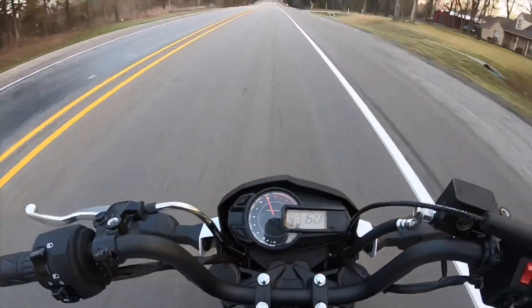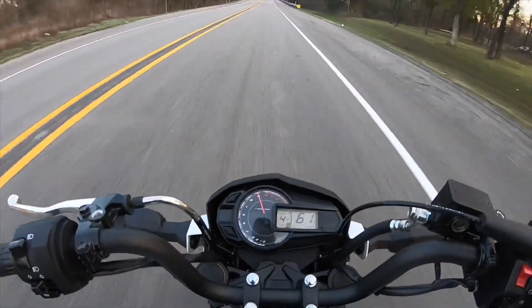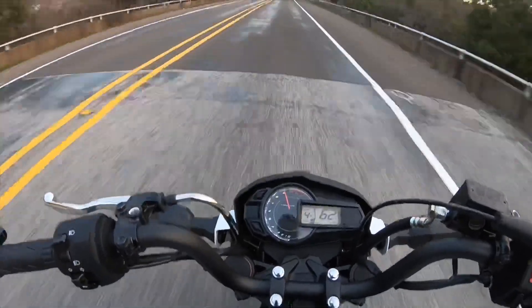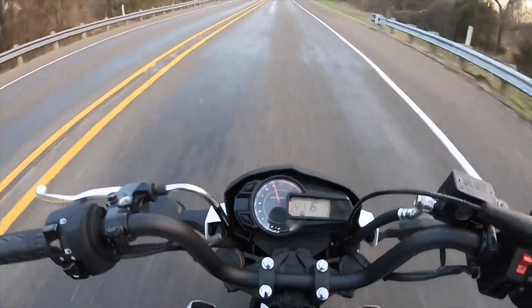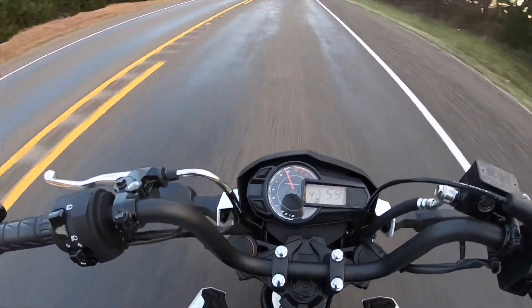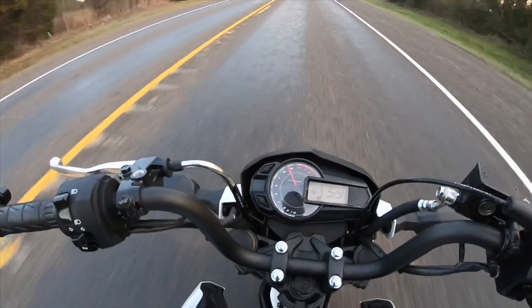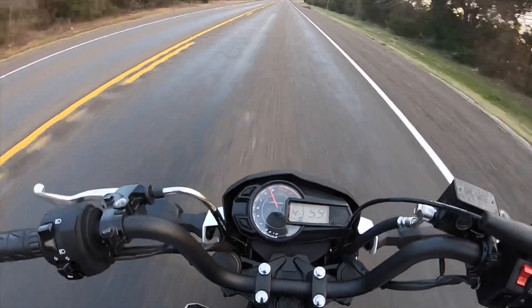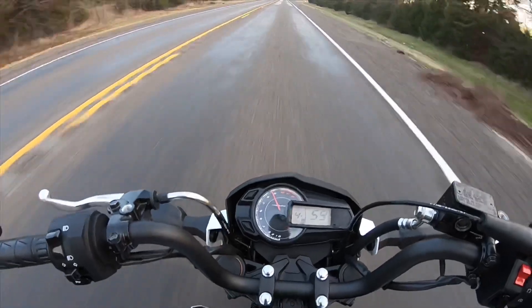I think there's one that's like 147cc, and then they have one that's 163cc. I don't know, I really want to keep it as small as possible, I don't want to go with a big stroke kit, but I might end up going with one of those because I just want to see how fast I can get this little bike without doing a whole engine swap.